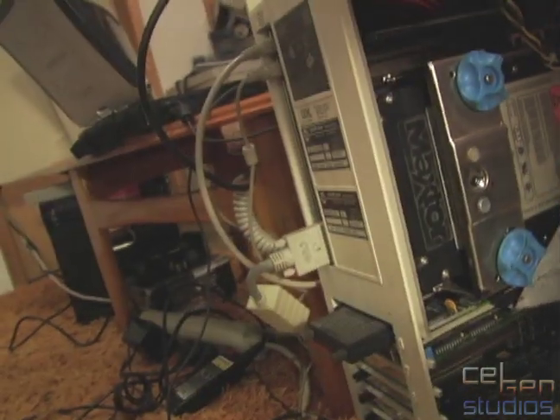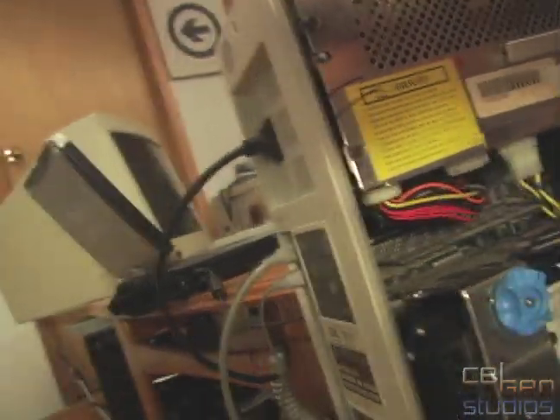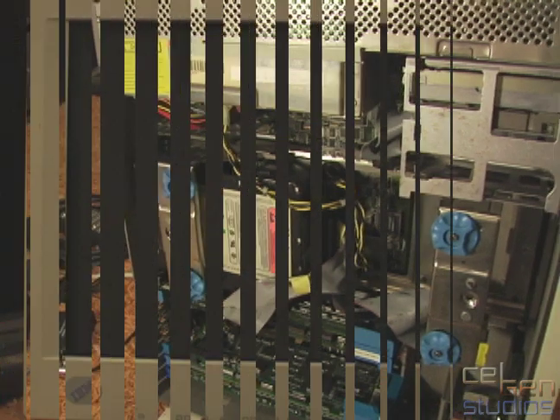Otherwise it uses regular VGA and PS/2. Let's put this thing back together and turn it on. I'm just going to hope you can hear me from over here — system's back together. I've got the camera focused on the monitor, so let's turn the system on. It's a single switch.